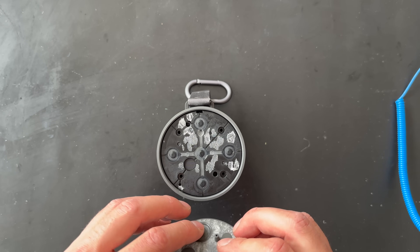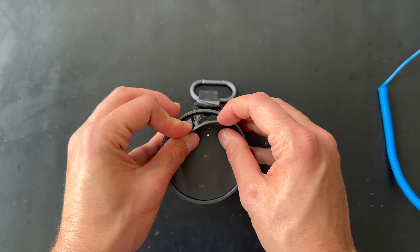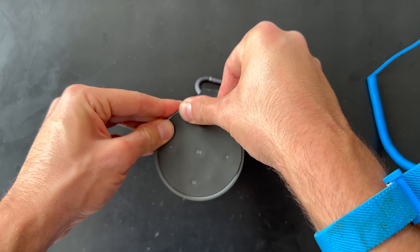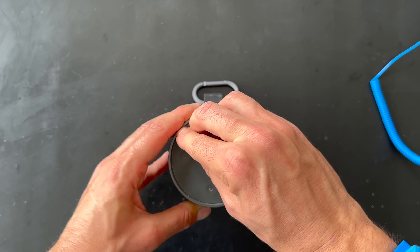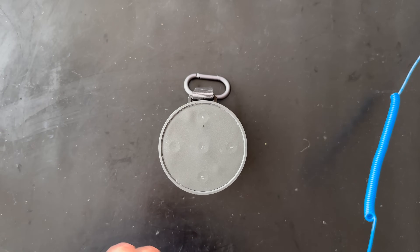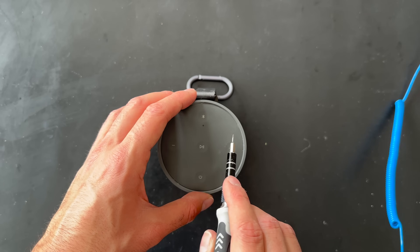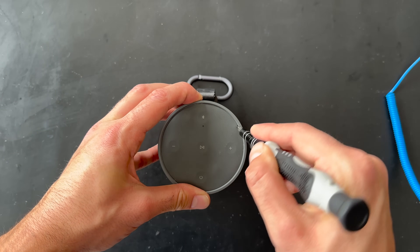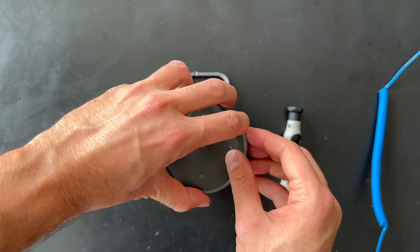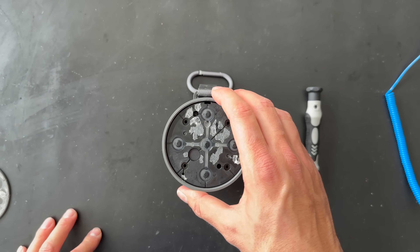We also have the buttons. Let's try to put it back on together to see if this video is useful — and yes, it is possible to put it back on. Now let's remove it again properly: use a nice thin screwdriver, put it in, and lift it up at the same time.